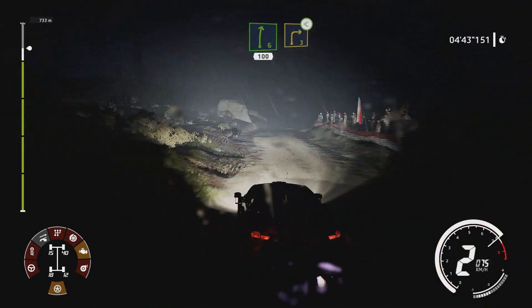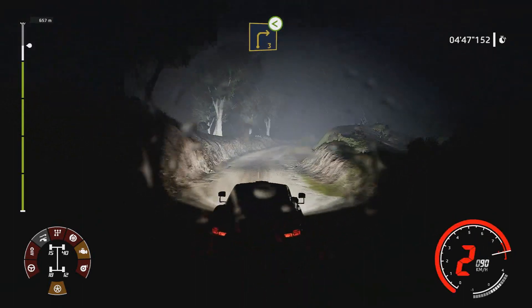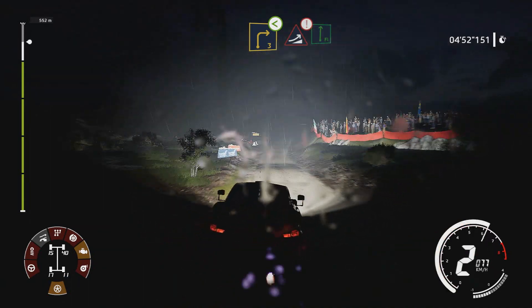And right 6, for right 3, opens, narrows. Caution, 100, big jump, into flat right.